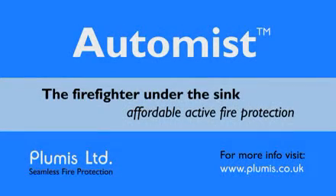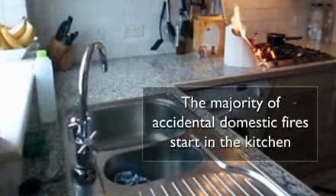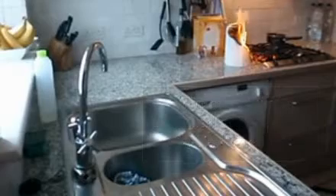AutoMist elegantly transforms your kitchen tap into a fire suppression device. In the UK alone there are 300,000 accidental dwelling fires each year, and 60% of these start in the kitchen.